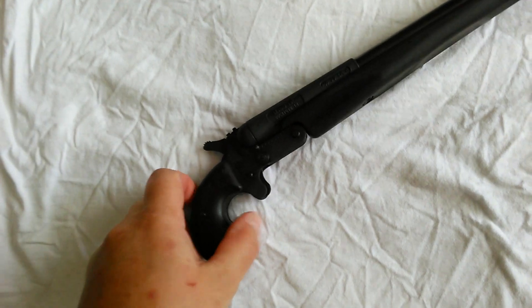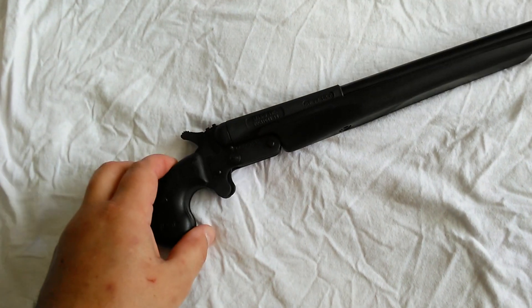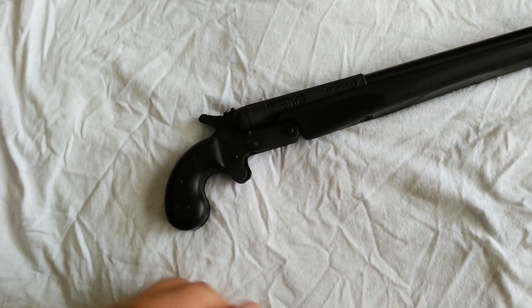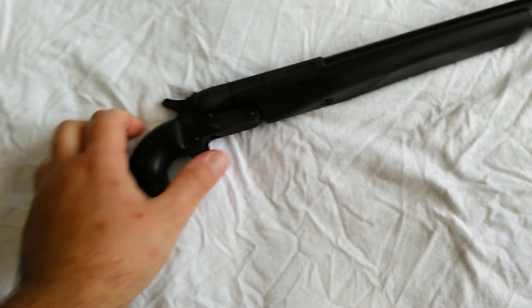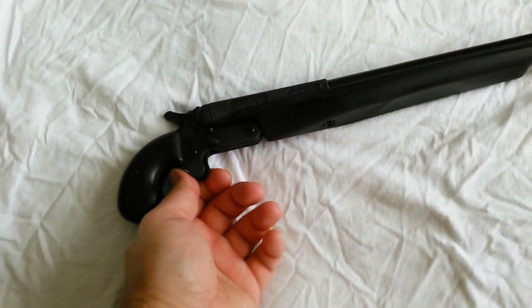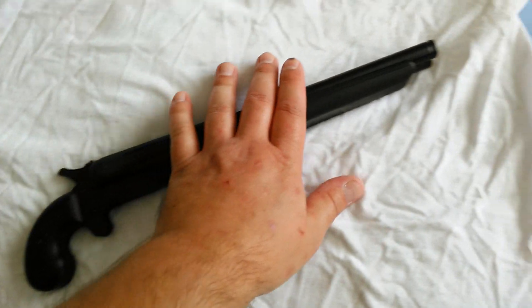They built the handle like that to keep it in that derringer format. It's got some pretty rigid metal trigger and a wannabe trigger guard there. Other than that, I mean, it's real nice. I like it. It feels good in the hand.